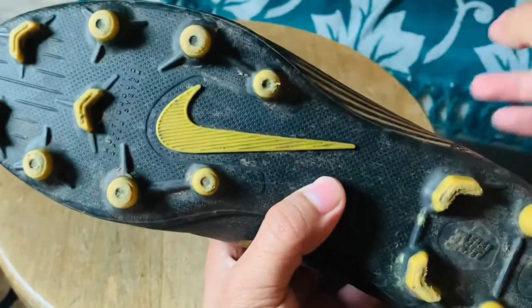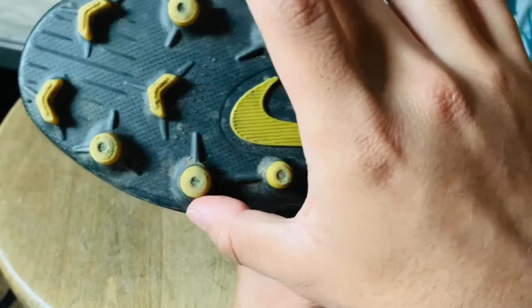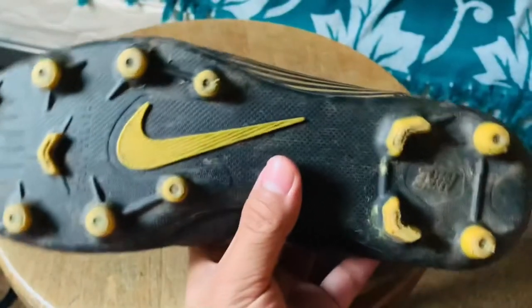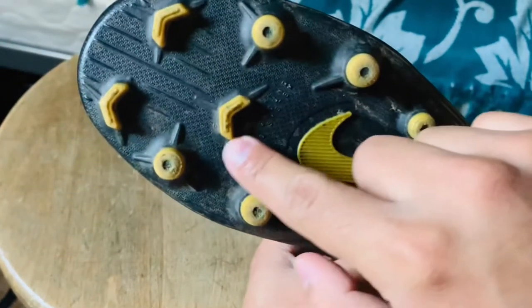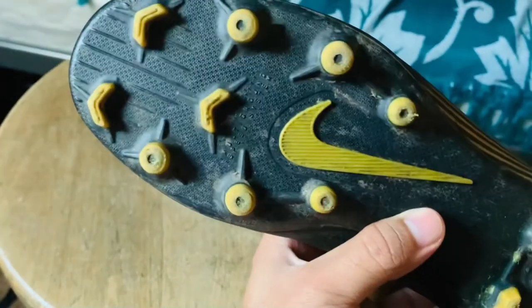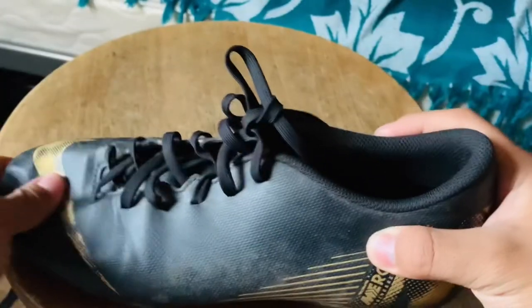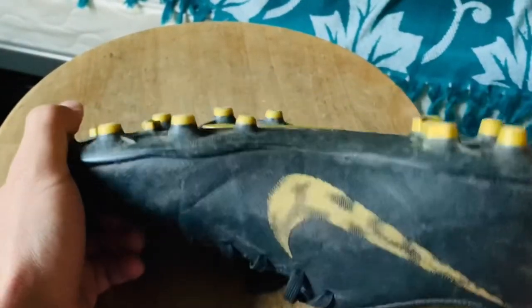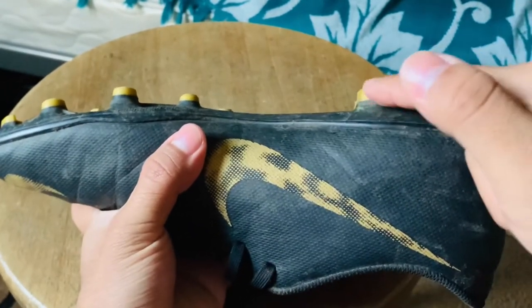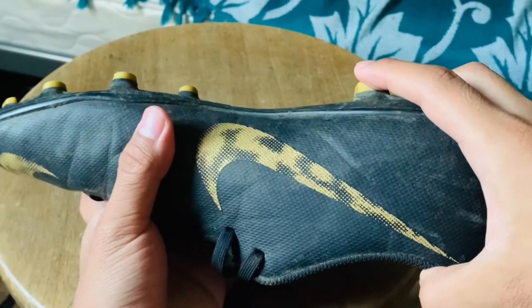Now let's look at the bottom. You'll see the studs are all arranged in a way that leads to the front, which is very consistent across many cleats, not just soccer. You even have studs forming a small arrow pointing forward. Short studs mean fast, quick steps — you want to grab and take each step as fast as possible. The back studs are a bit bigger, which also helps.